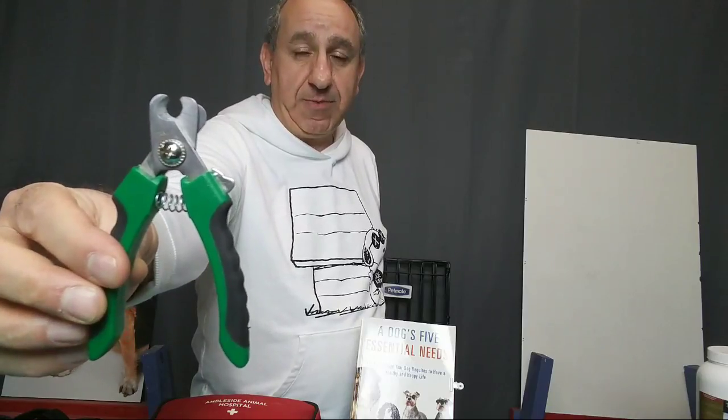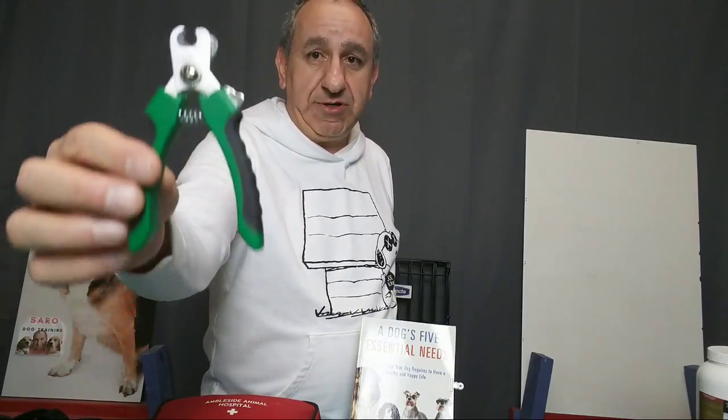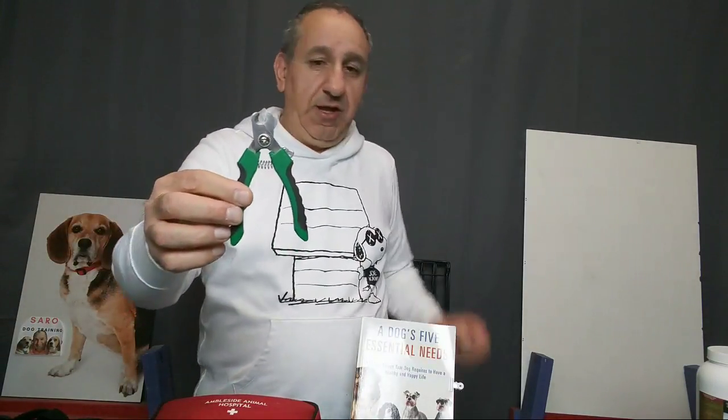This is a nail clipper. I suggest this type — they're called guillotine nail clippers — and apparently they do a better job than any other nail clipper. I don't personally do nail clipping, but people who do really like this type. If you're comfortable clipping your dog's nails, this is a good tool. If you're not comfortable, don't worry — just take your dog to the groomer or vet and they will do it for you.